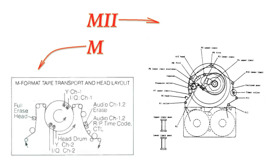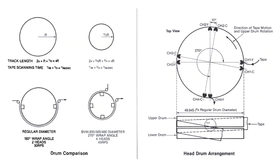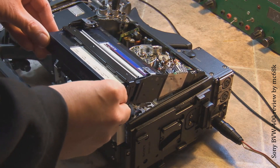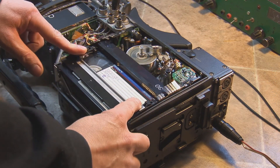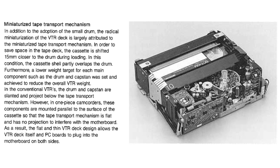Sony switched from its traditional U-type loading to a more compact scheme that resembled M-type loading. The head drum size was reduced by one-third, fitted with four heads instead of two, and the wraparound angle was increased from 180 to 270 degrees. Additionally, the cassette would move 15mm towards the drum during loading, with the cassette shell partially overlapping the drum. This allowed Sony to reduce camcorder size without developing a smaller cassette, and this mechanism was fully compatible with existing Betacam and Betacam SP recordings.